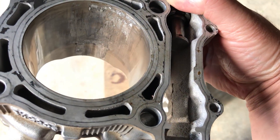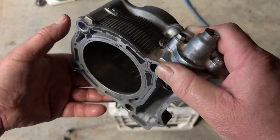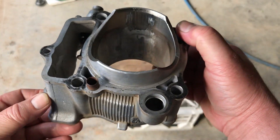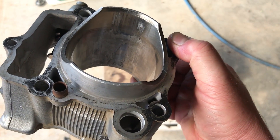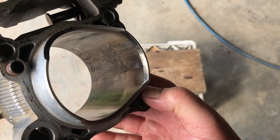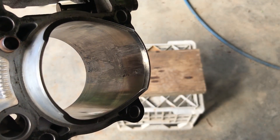From what I can tell just from initial looks, I think if the aluminium comes out without too much drama, it might be okay. We'll work it out as we go.